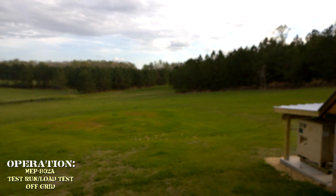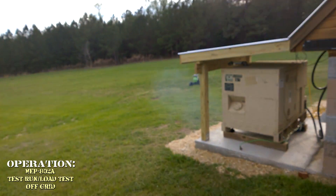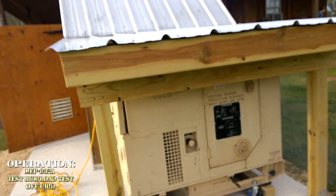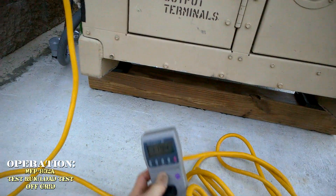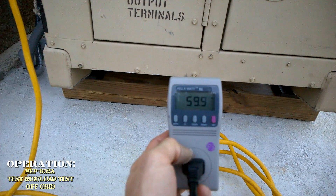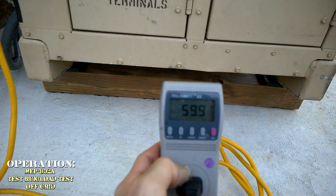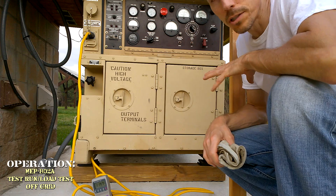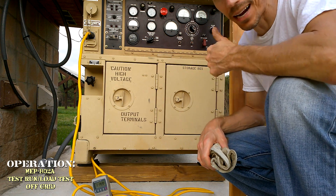We put a load on it and it's starting to smoke a little bit. It's cutting in more stuff. Almost at 75% load.